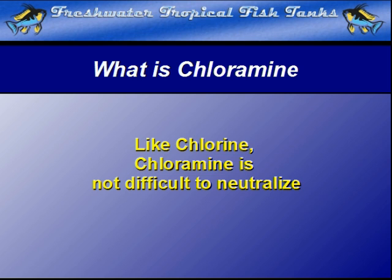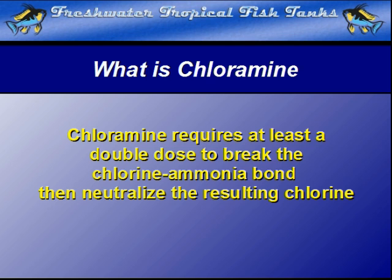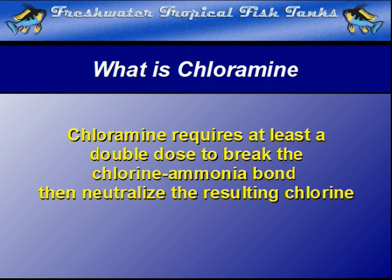The same products sold to remove chlorine are used to neutralize chloramine as well. It takes at least a double dose of any standard chlorine remover to break the chlorine-ammonia bond. Once that is accomplished, the chlorine is immediately neutralized, just like any other chlorine in more common situations.